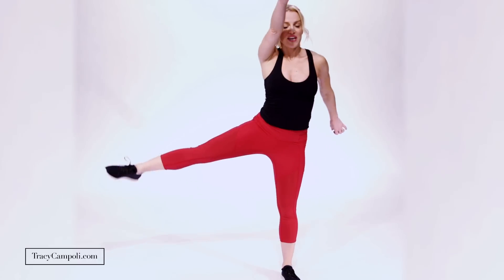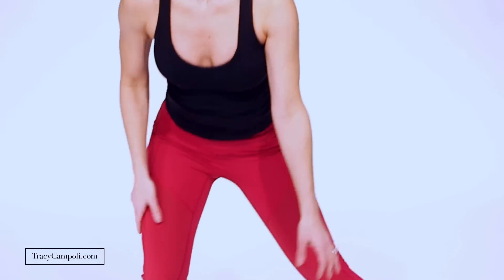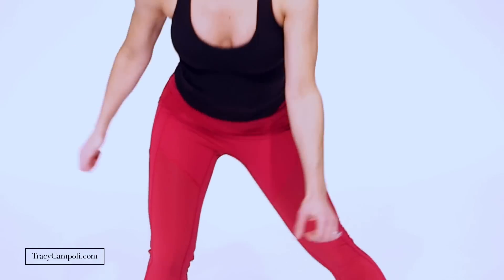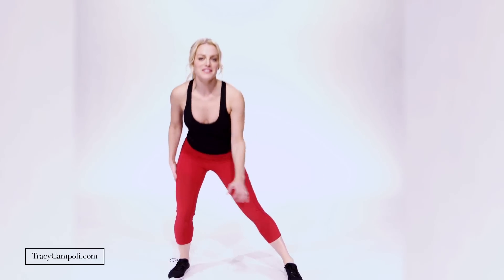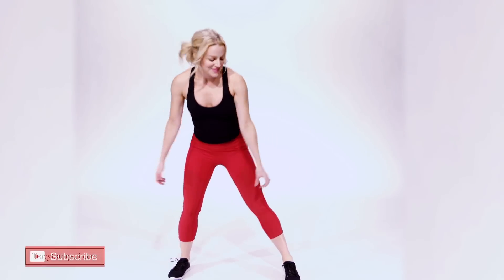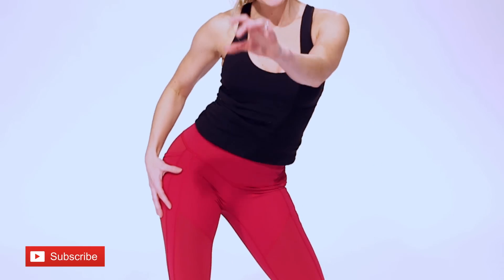Back to that lunge side to side — I'm starting to feel some burning through here. One more set like that. Pull in the abdominals. Now hips go out and out — make this fun, it should be fun. Really push your hips, stretch, work those muscles.